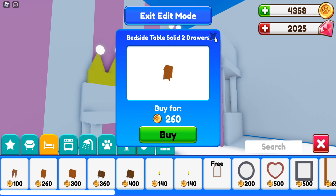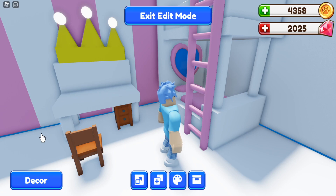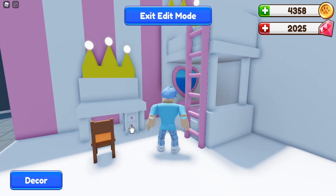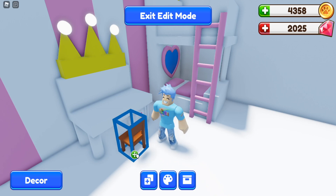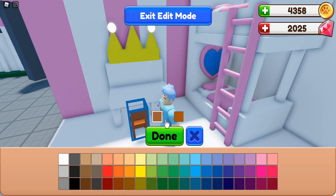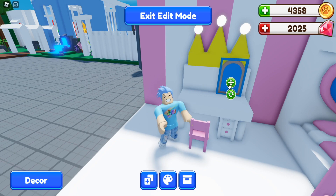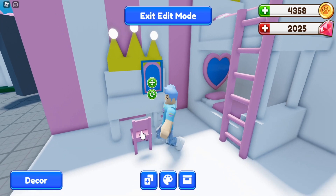In the decor area there's a bedside table for 260 coins. I'm going to buy that and place it underneath the desk — it's going to be part of the desk setup. Paint it all white to match, then give it pink candles. It adds a nice little area to the desk. Move the chair up close to the desk and paint it. There's also this little free mirror which is a nice detail to add — paint it to match your color scheme.